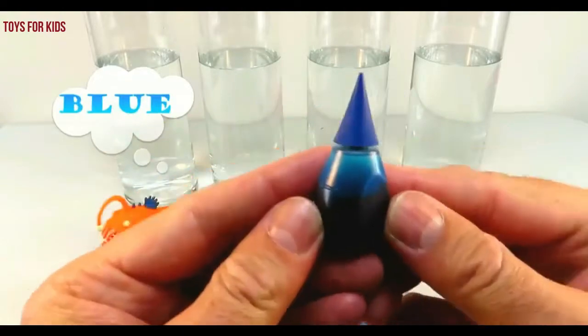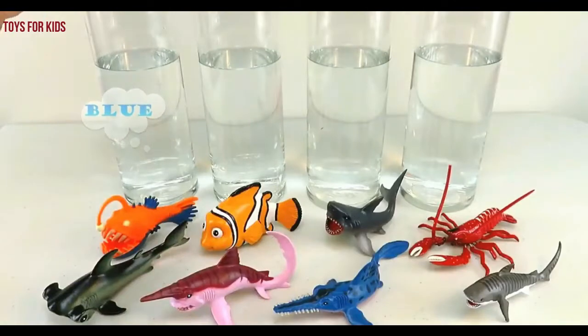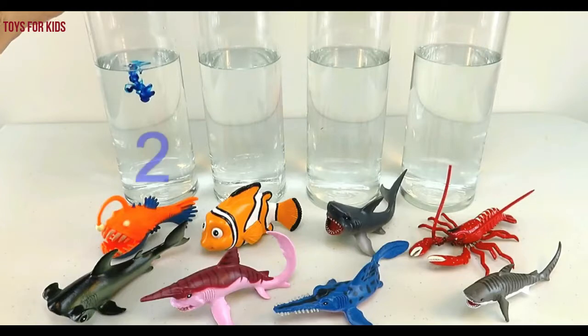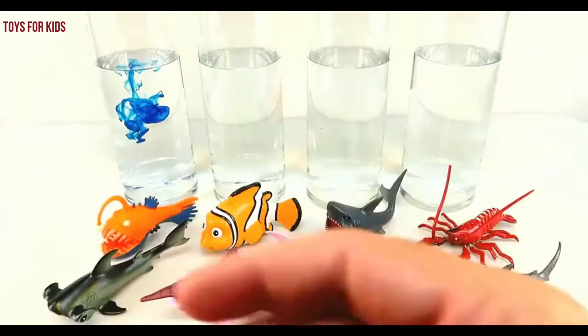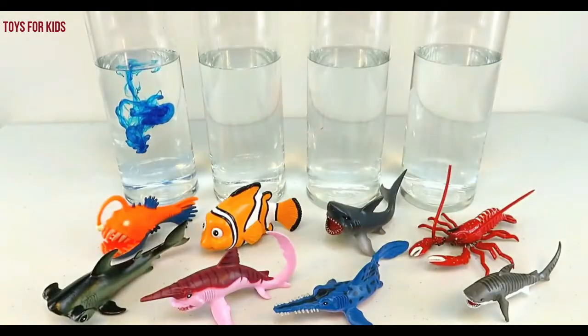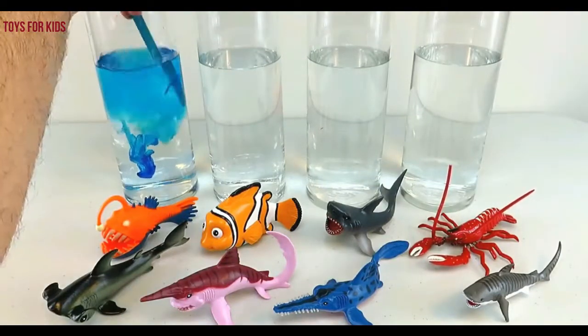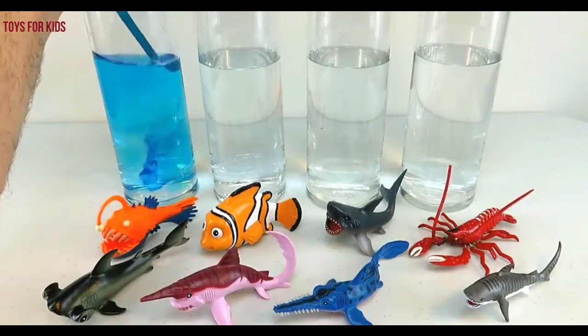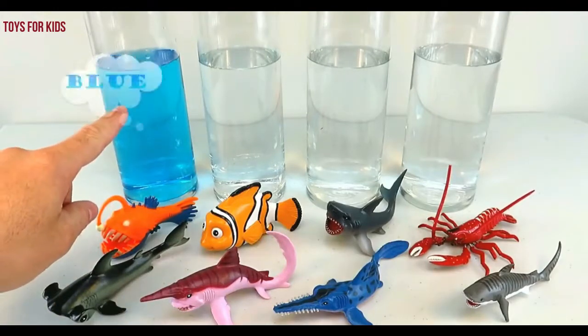Blue. Blue. We'll put a few drops in each one. One, two, three. Three drops of blue. Now we'll give it a quick stir. Yellow. Blue.